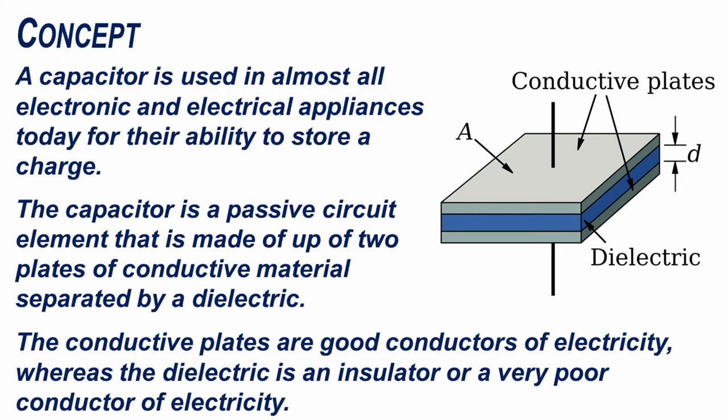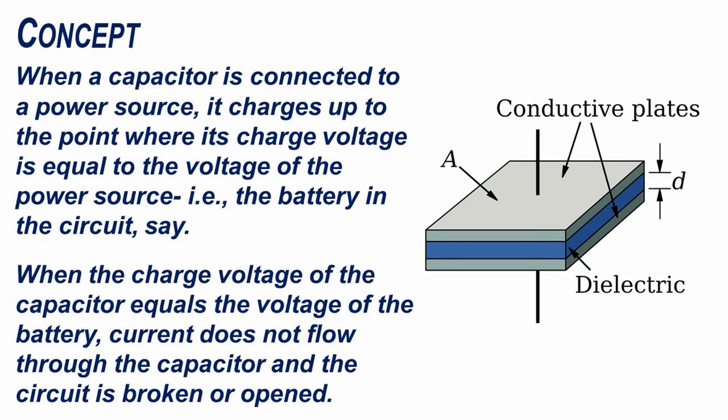A capacitor is used in almost all electronic and electrical appliances today for their ability to store a charge. The capacitor is a passive circuit element that is made up of two plates of conductive material separated by a dielectric. The conductive plates are good conductors of electricity, whereas the dielectric is an insulator or a very poor conductor of electricity.